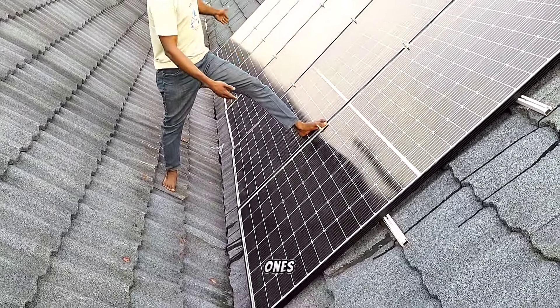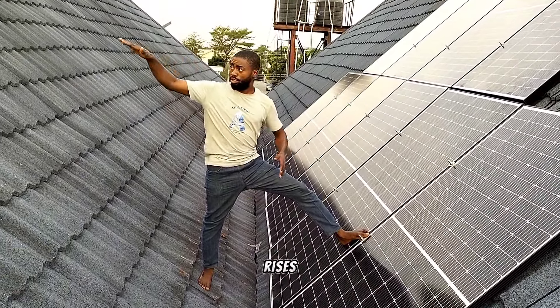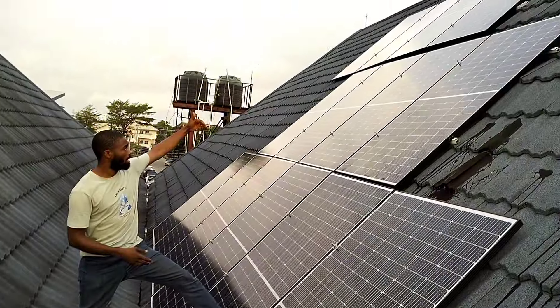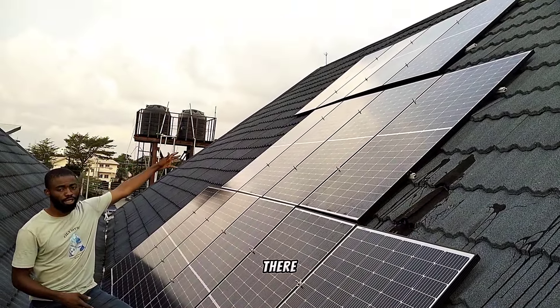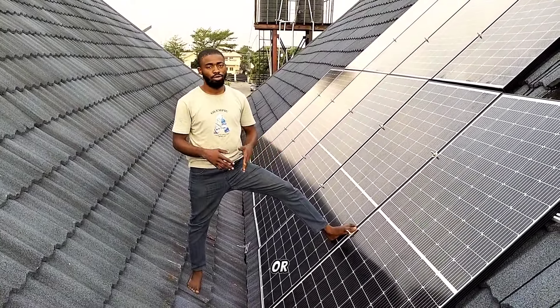Aside from these ones which are at the lower level — due to how the sun rises, this might block some of the cells from receiving power. But the remaining 8 units, which are above here, will be receiving steady sunlight for the next 7 to 8 hours.